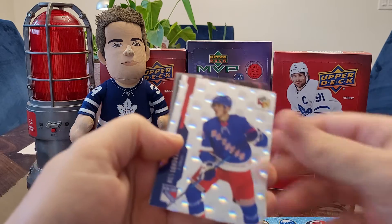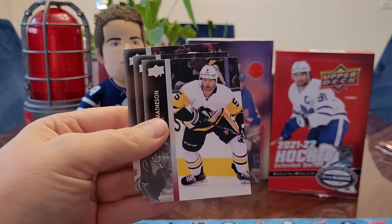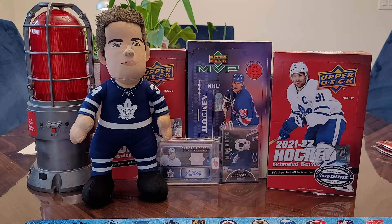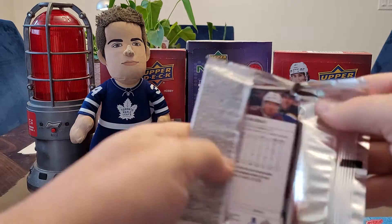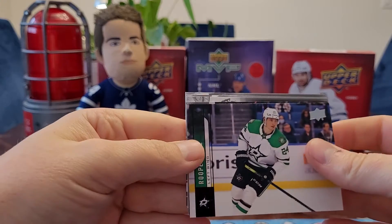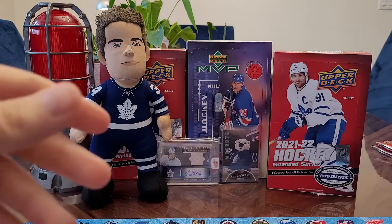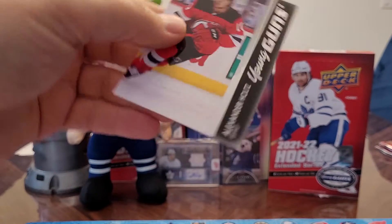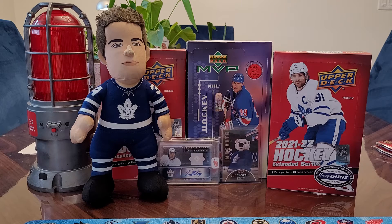I've got a Niels Lundqvist Holographics. And there's a Maple Leaf on the back — Nick Ritchie. He's not on the team anymore, but they didn't have a card of him in series one or two, which is why he's in the extended series box. And I got a Young Gun — Alexander Holtz Young Gun, so that's our first Young Gun. Davis, you've got the Stutzl and the Young Gun, so you're pretty good.